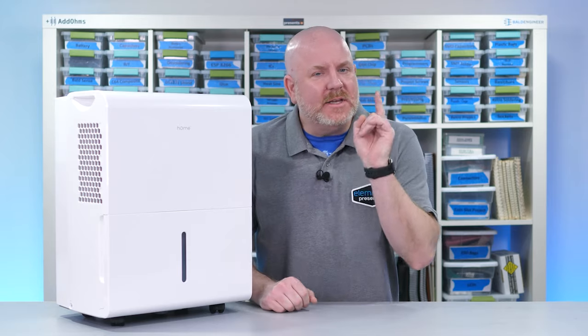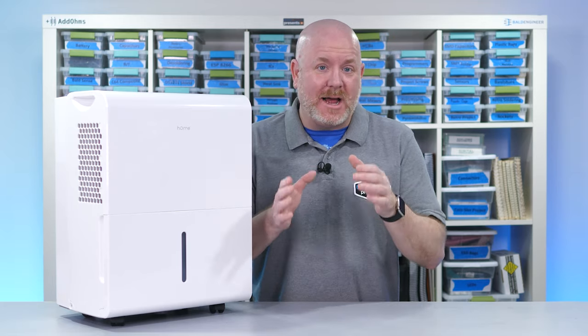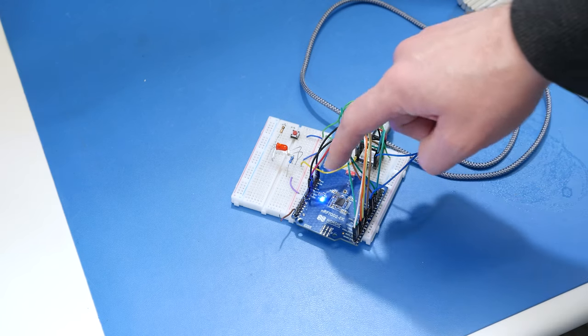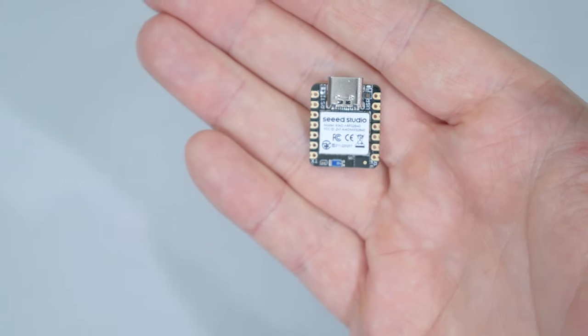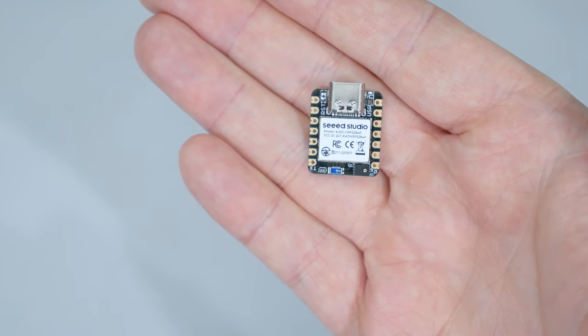Up until a point, this project was going smooth. So let's do like the Marvel Universe and hide a poorly thought out plan by playing with the timeline. At this point in the past, I'm about halfway through the project. I have this evaluation board with the NRF7002 connected to a Seed Studio Xiao based on the NRF52 SoC. That tiny board has an ARM Cortex M4 microcontroller with 256 kilobytes of RAM.